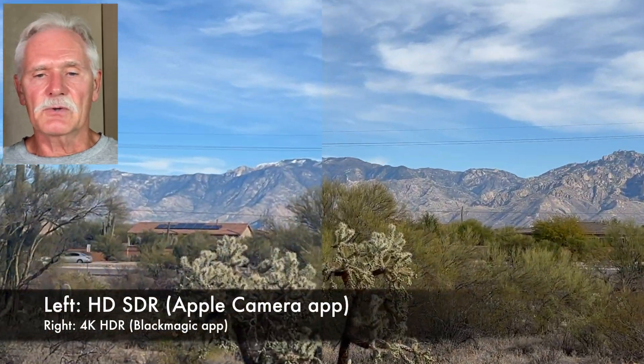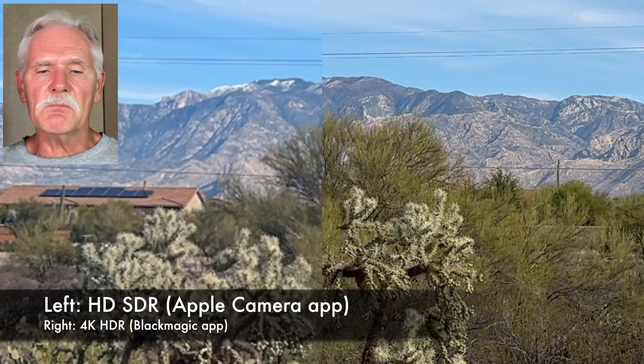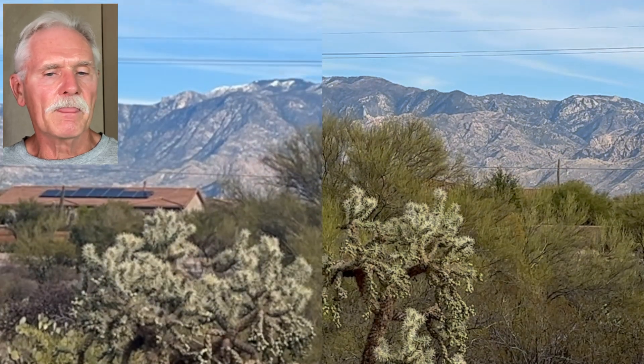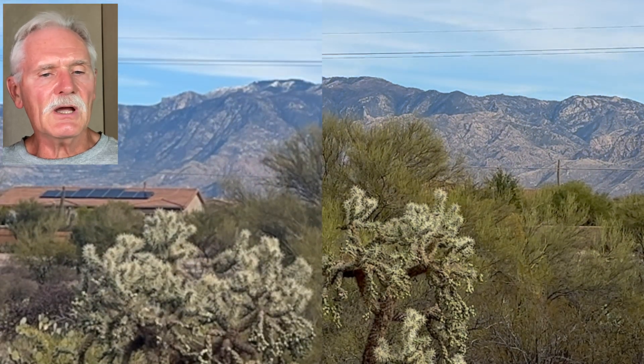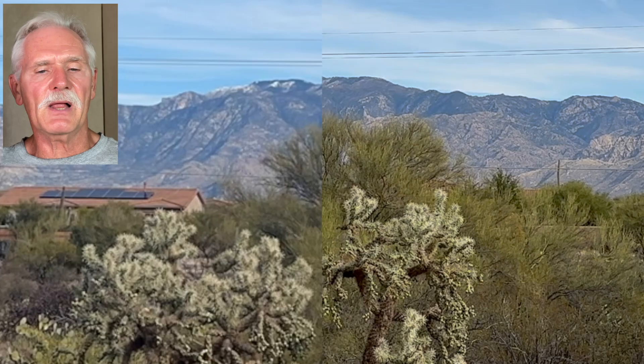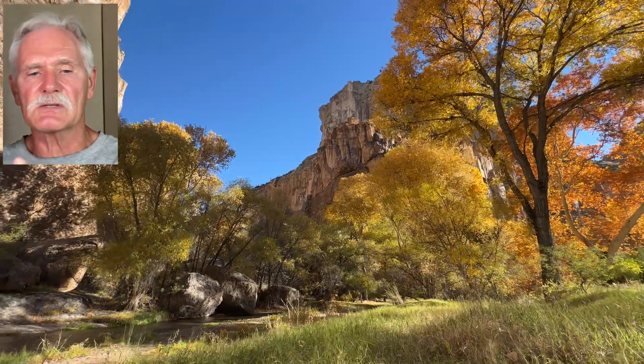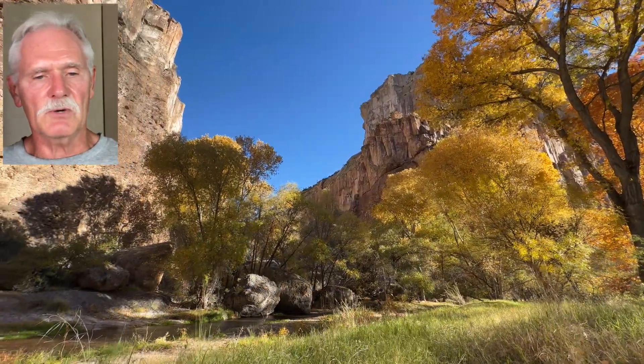If time-lapses are your thing, you should know that Mimo and the Blackmagic apps can do them in 4K, but if you want HDR you'll have to use the Blackmagic app. If you want to do motion time-lapse where the gimbal slowly pans across the scene, you have to use Mimo to do that.